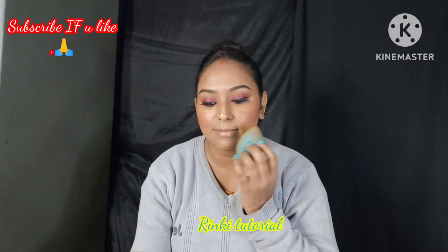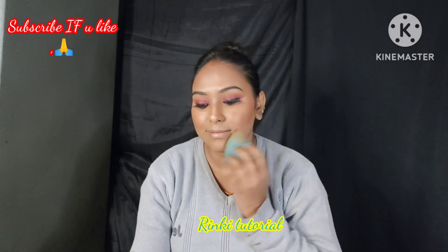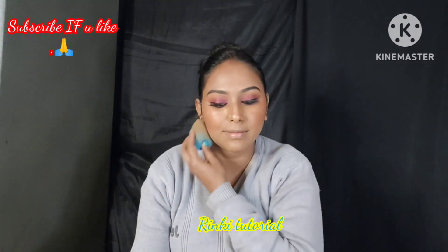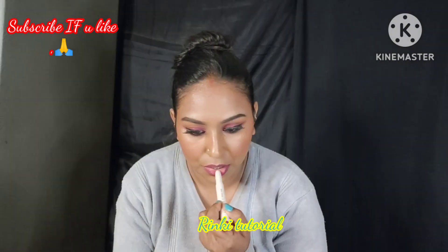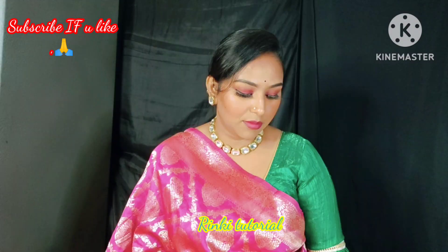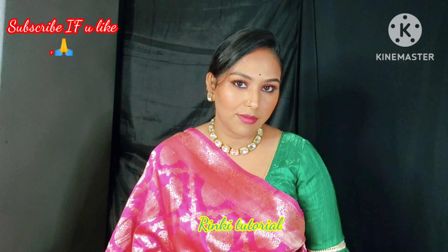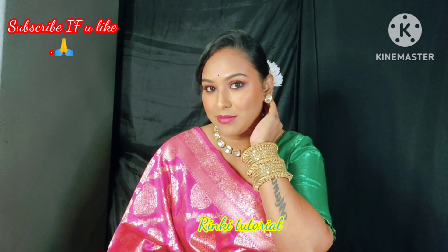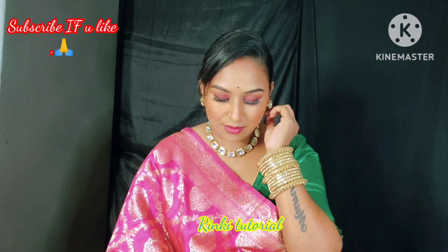Next, I have set my whole makeup with setting spray, which makes your makeup long-lasting. I also applied blush on the face. I applied lipstick from Mars. This is the final finished look — you can see the complete makeup look created using just the tinted moisturizer. You can also achieve a very nice makeup look with this.